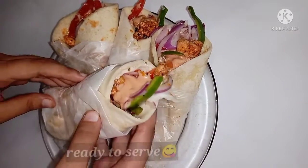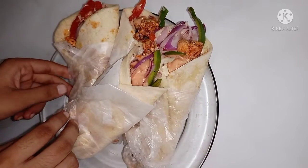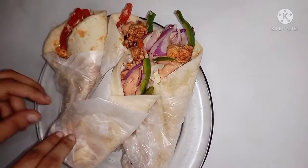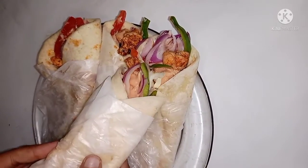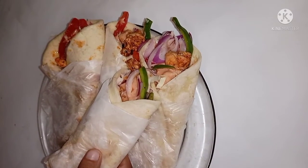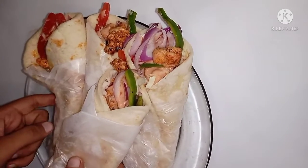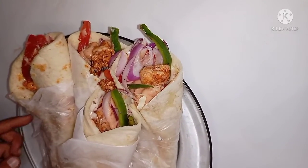How did you guys like this recipe? Please tell me in the comments. If you like this recipe, please like and subscribe. Let's go to the next recipe. Allah Hafiz.